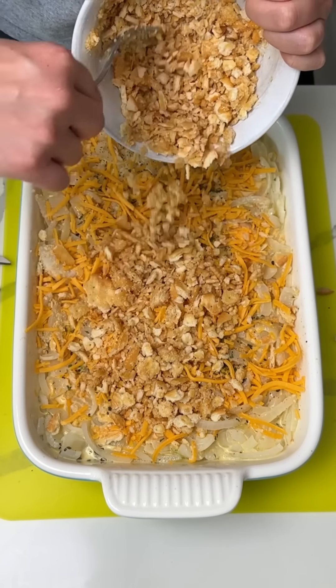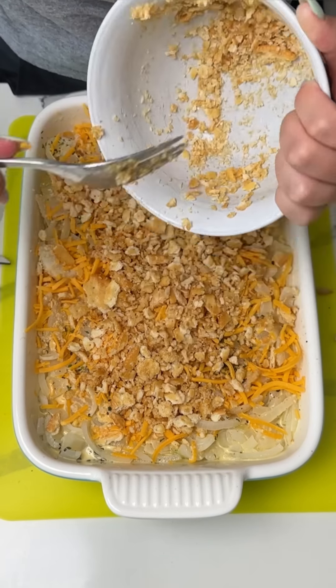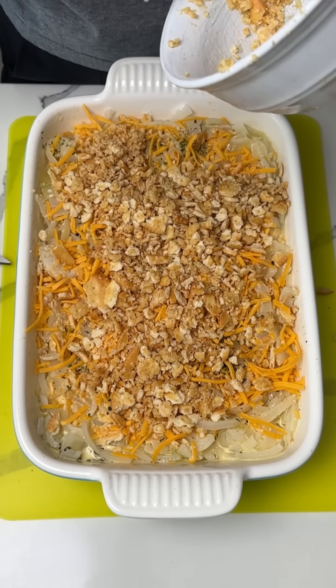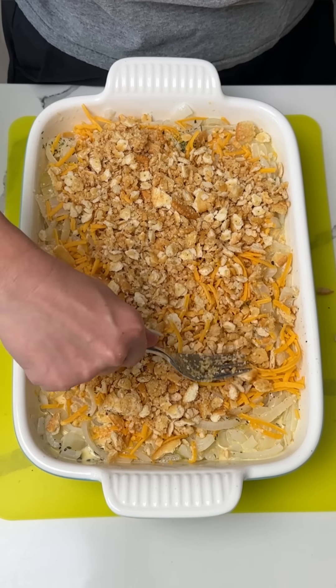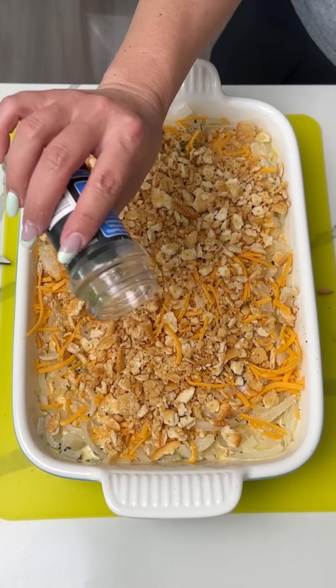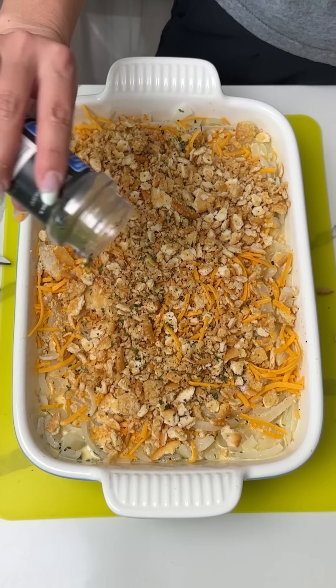So now we're just gonna put these Ritz crackers on top. I'm not sure if I did that too even, but that's all right. I feel like we could use more, but we're just gonna do this. That looks great. I love Ritz crackers and I love cheese. A little more parsley — why not? Because it's pretty, that's the only reason.